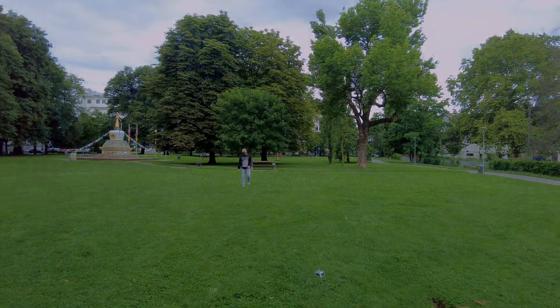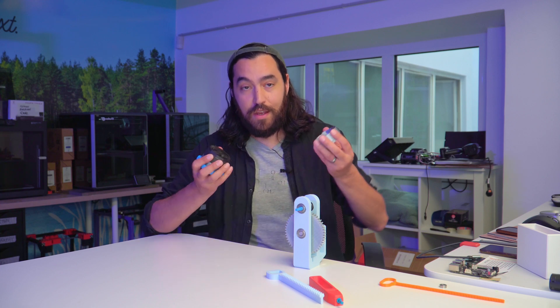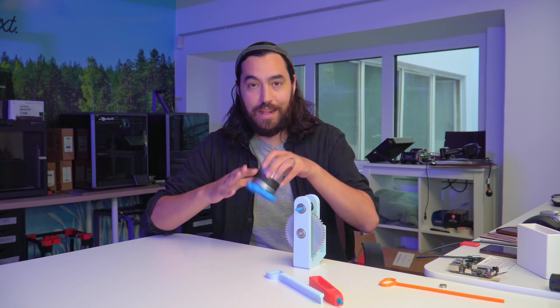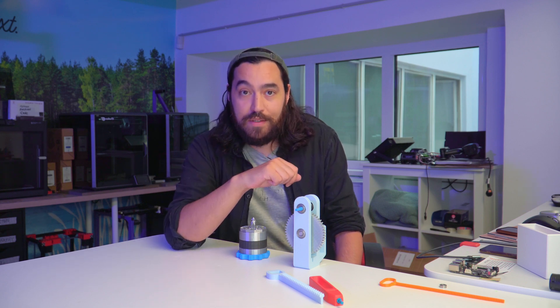Thanks for checking out this video, guys. If you have any questions about building your own launcher, then let us know. There are some resources that we found helpful that are linked down below as well. We'll be back with another video next week. Until then, later.